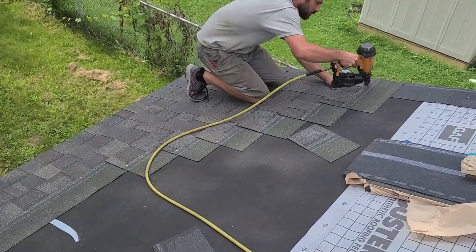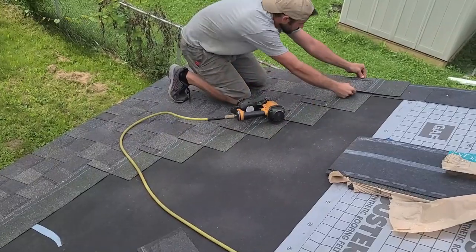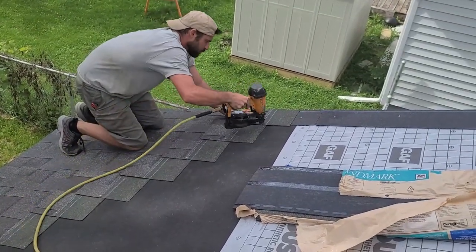As we nail these, we skip over a little bit on every single shingle so that we don't have a nail fall on the seam. Thank you guys for watching.